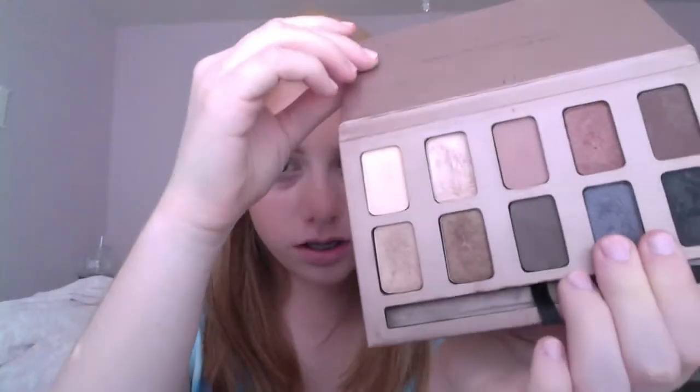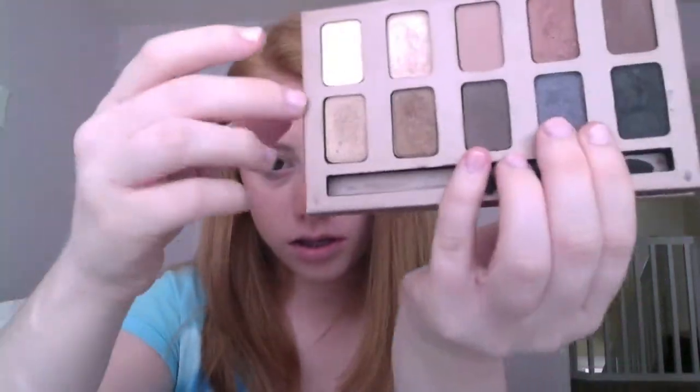So now I'm going to be using my Stila Natural Eyes Eyeshadow Palette, and I'm going to be using this gold color. I'm going to be applying this to my inner third with just a regular brush.